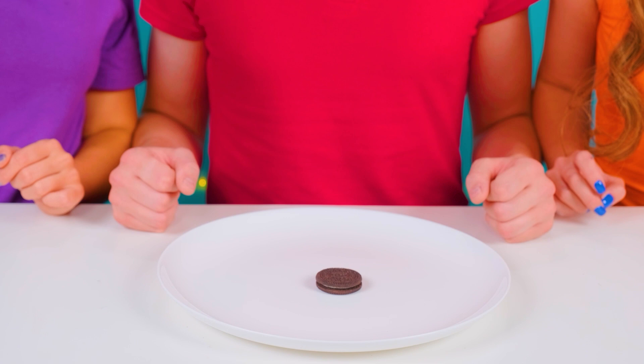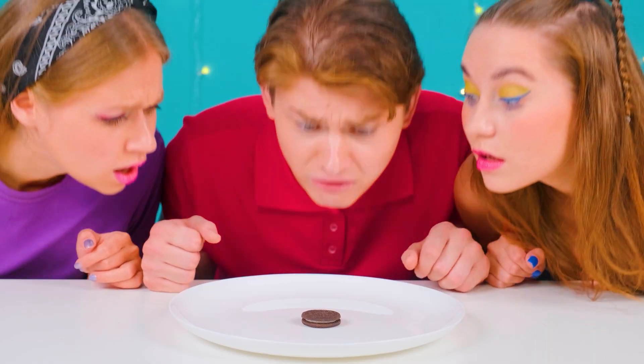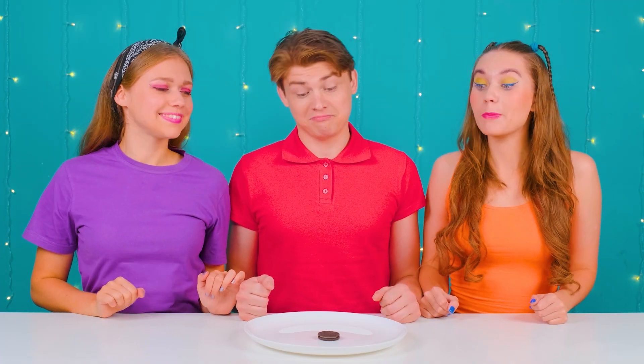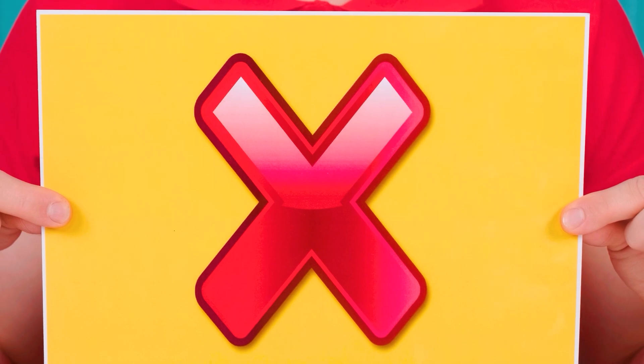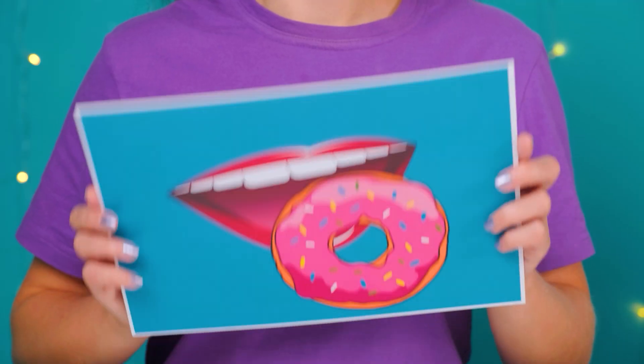I guess we should find out what's inside! I totally agree! Is that all? Just one cookie for all three of us? It's too small, but what should we do? Time to pick cards! I don't even get to try the cookie, so unlucky! If I don't act fast! Don't touch our cookie! Now I'll pick a card! Hooray, I can take a bite! Well, that means I have Lick! And I wanted to eat it!